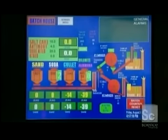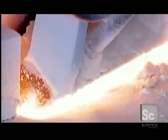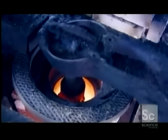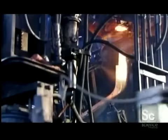A computerized system portions out each one and feeds them into a melter. This giant furnace heats the batch of ingredients to a fiery 2700 degrees, transforming them into molten glass. The melter pumps out enough molten glass to make one half block at a time, and automated shears slice just the right amount.